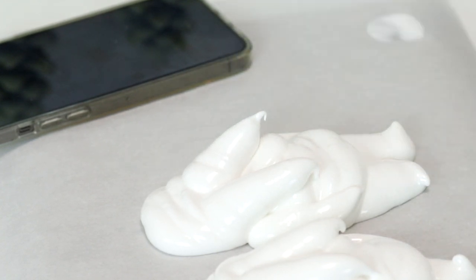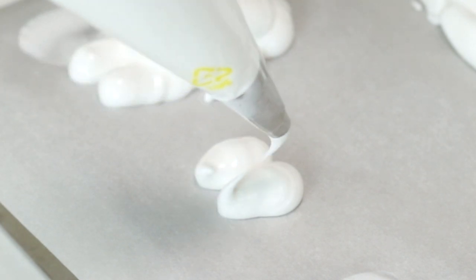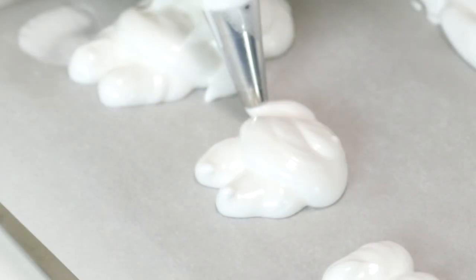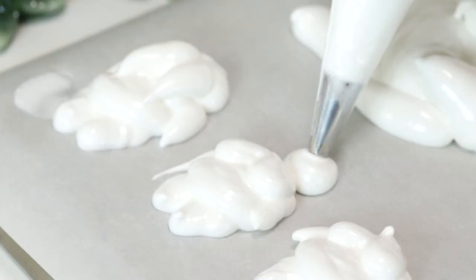It looks so bad! Mini or regular size marshmallows are clearly that size for a reason. So switching to a small round piping tip.